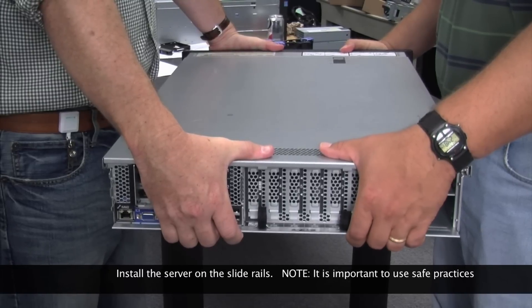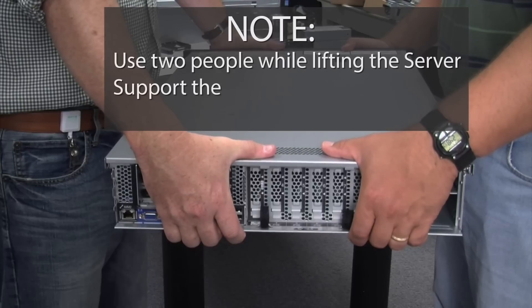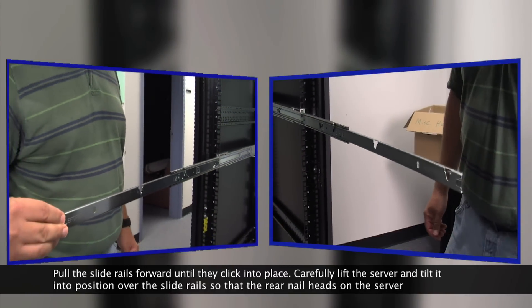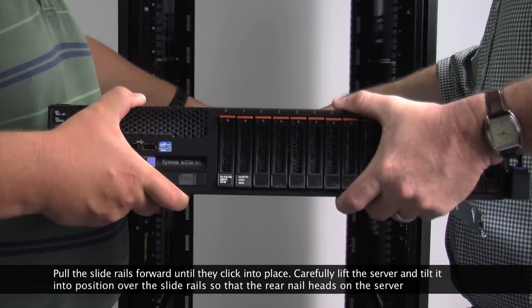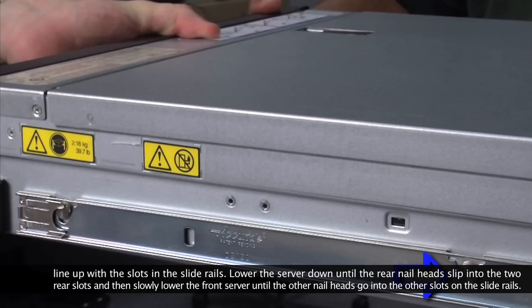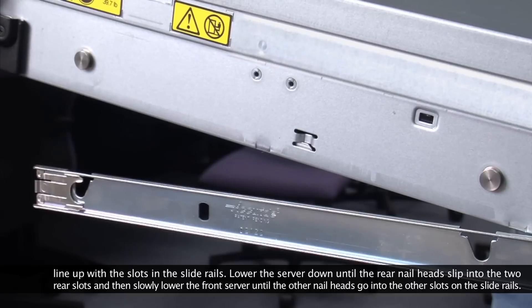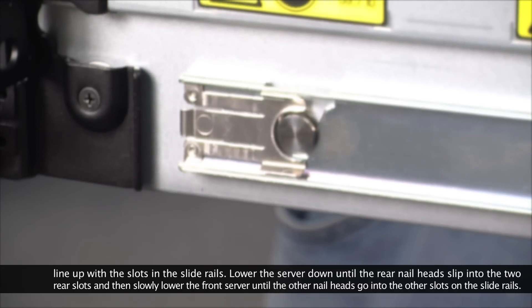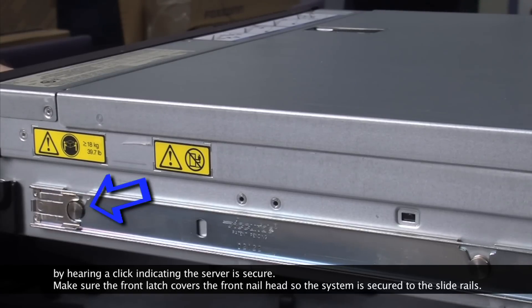Install the server on the slide rails. Note: it is important to use safe practices. Use two people while lifting the server. In addition, it is important to support the back of the system during installation. Pull the slide rails forward until they click into place. Carefully lift the server and tilt it into position over the slide rails so that the rear nail heads on the server line up with the two slots in the slide rails. Lower the server down until the rear nail heads slip into the two rear slots. Then slowly lower the front of the server until the other nail heads go into the other slots on the slide rails. Hearing a click indicates the server is secure. Make sure the front latch covers the front nail head so the system is secure to the slide rails.